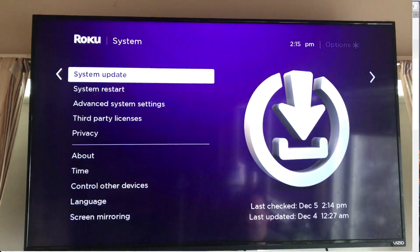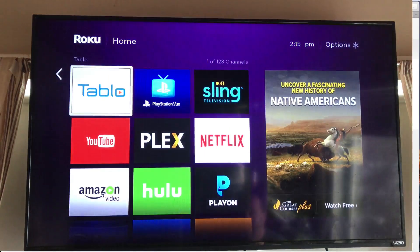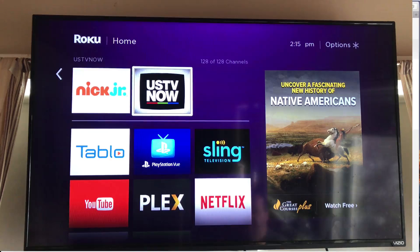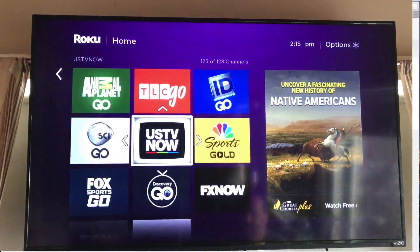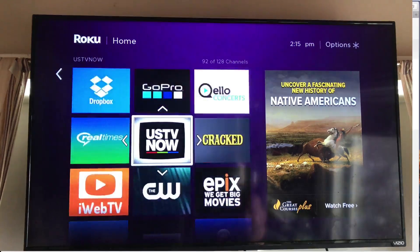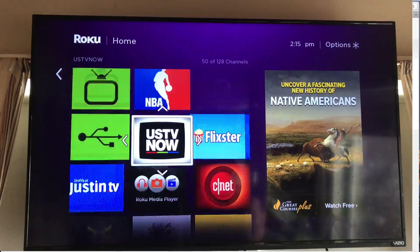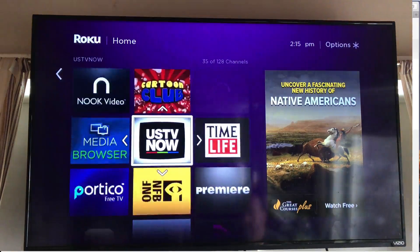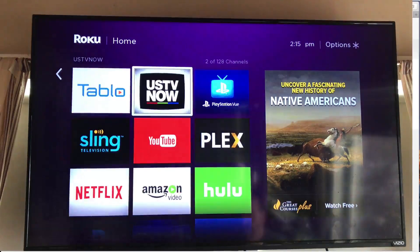Now go back to the home button. Go into your list of apps and scroll up — you'll see USTV Now as the last app you installed. If you want, hit the star or asterisk button on the Roku remote and you can move the channel up to the top of the list, so when you hit the home button it's right there and easy to get to.